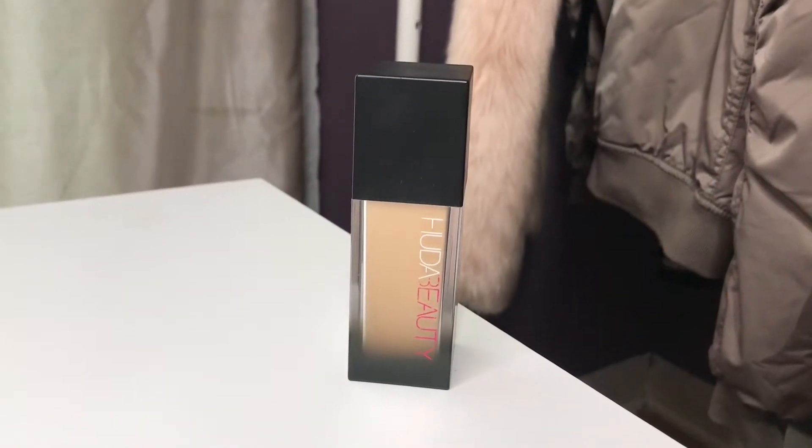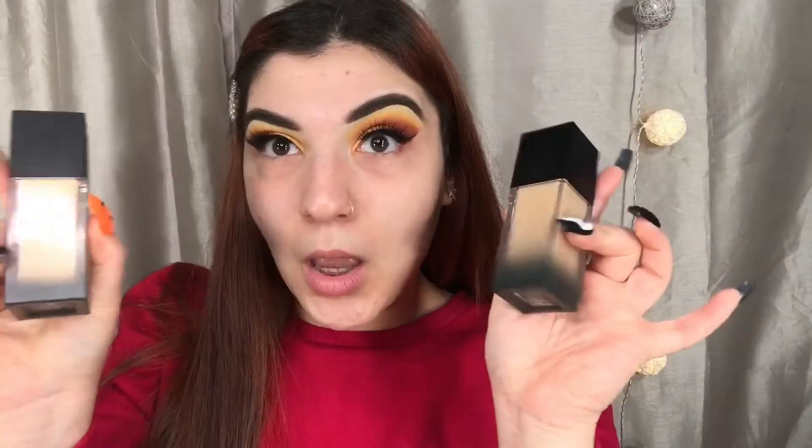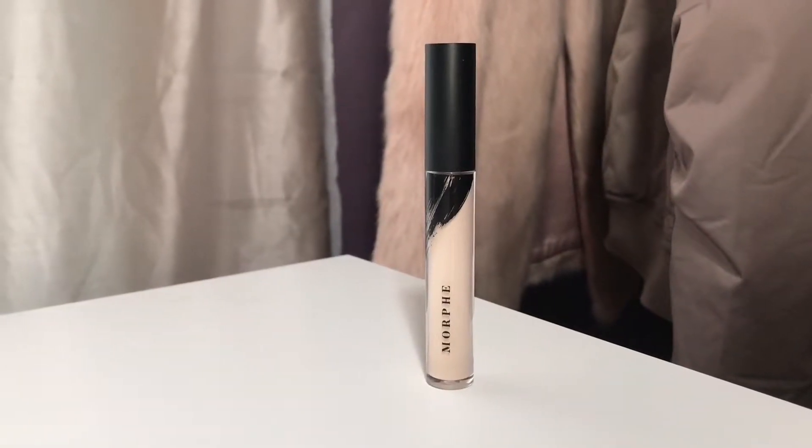And of course, for foundation, I'm going to be taking my Huda Beauty Faux Filter Foundation. This is my all-time favorite foundation — I always come back to this one. She is so full coverage, so long-lasting, and she doesn't look cakey. She doesn't get patchy. She is just perfection. For my brush today, I'm actually using my Marc Jacobs The Face 2 brush, which is so weird because I've had this brush for years and totally forgot about it. The only reason I reached for it today was because all my other brushes were dirty. I forgot how much I love this brush — it applies your foundation so smooth and evenly, and it's just amazing.